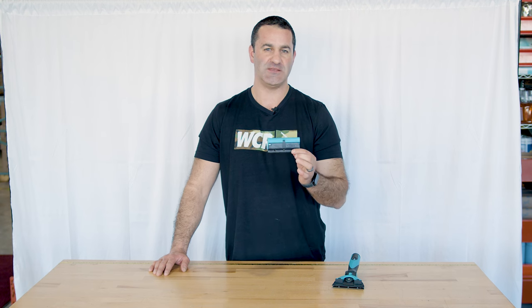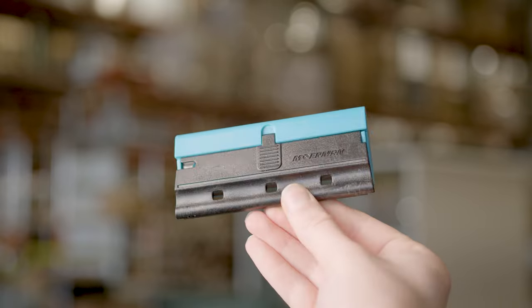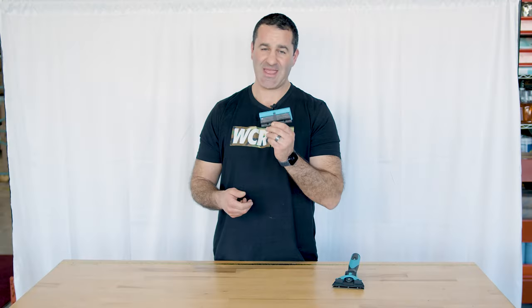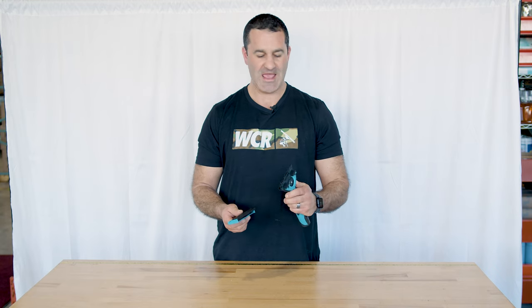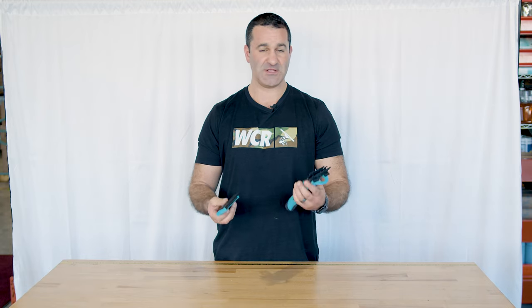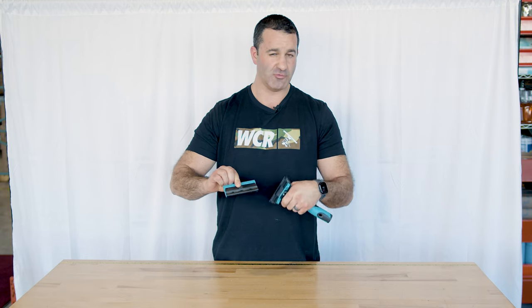alexwithwindowcleaner.com — this is the Moerman Multi Scraper. The Multi Scraper is a four-inch razor blade that comes with a cover. There's no handle included; they call it a Multi Scraper because it will fit in multiple handles.